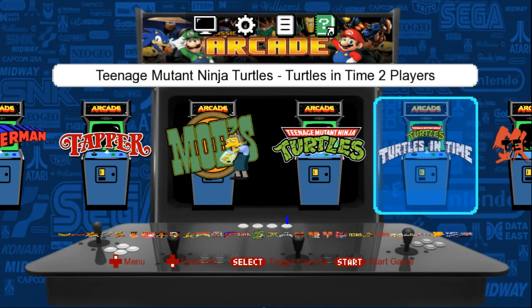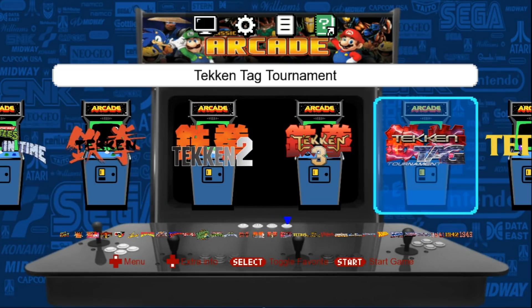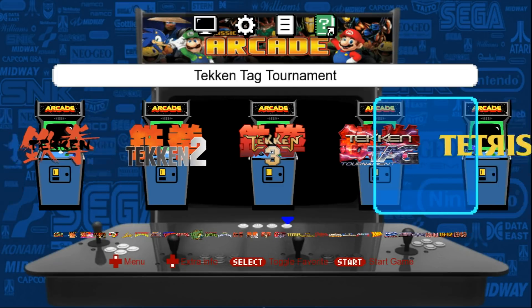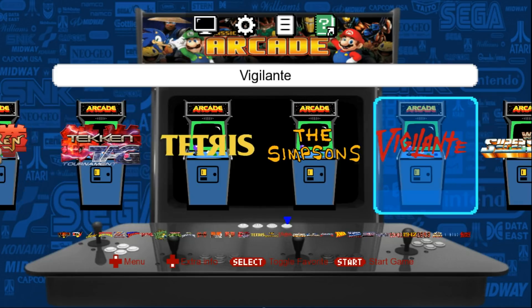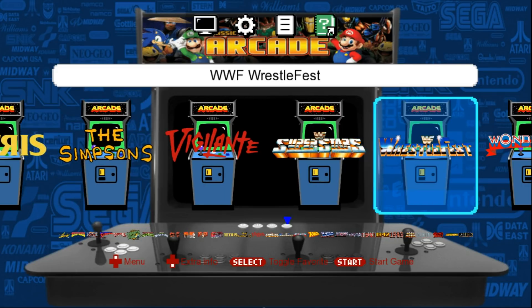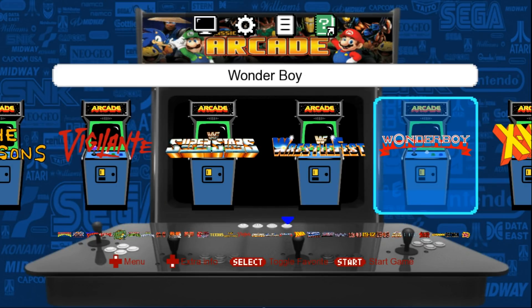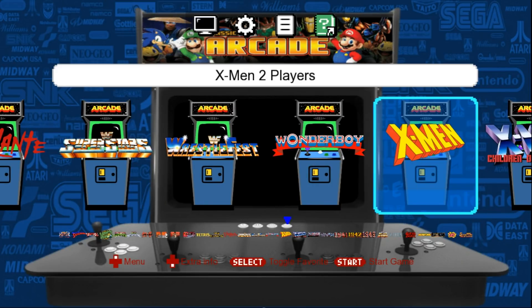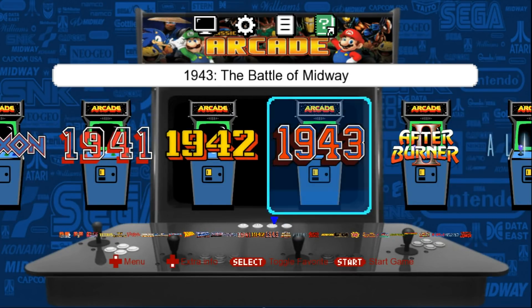Turtles is two players. Turtles in Time is two players. I've done Tekken 1, 2, 3, and Tag Tournament — I actually just picked up Tag Tournament for PlayStation 2, mint for four bucks Canadian, which is a great deal because it's a good game. Tetris, The Simpsons is the two-player version, Vigilante, Superstars, WrestleFest — one of my all-time favorite games — Wonder Boy, X-Men is two players. And that's all the games, guys.